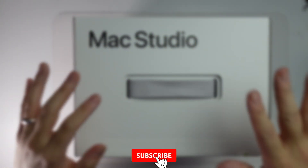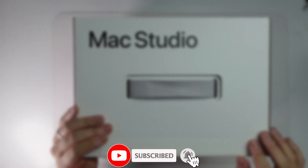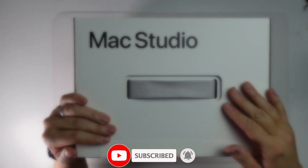Hi everyone, this is Andrew Ty and welcome to my YouTube channel. I finally got my hands on a Mac Studio with the M1 Ultra chip. If you haven't subscribed already, please consider subscribing — it only takes a moment and it really helps to support this channel and the work that I do.